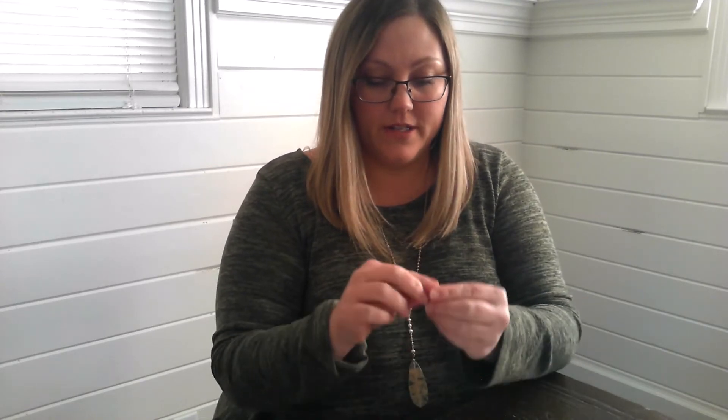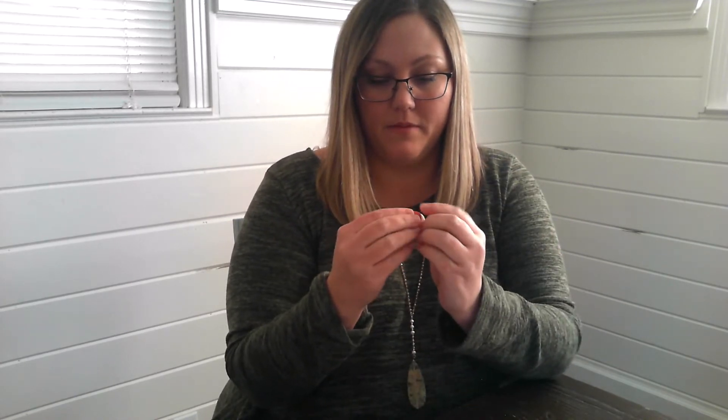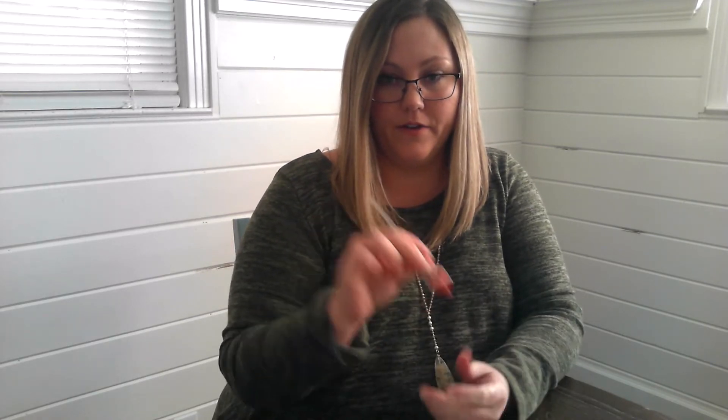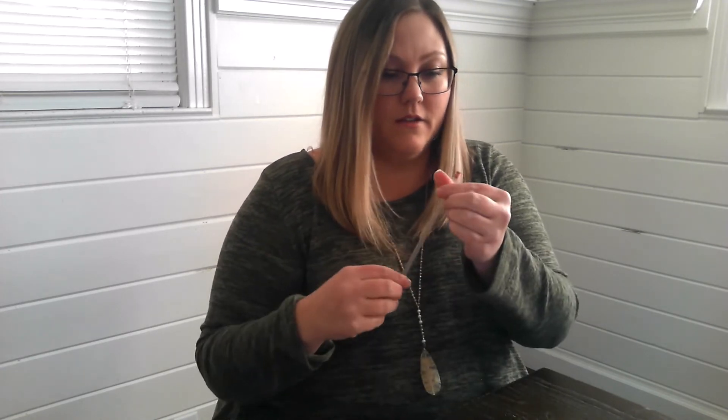So all we're going to do is flatten the pieces out and place them on top of one another. There they are, all together. Then our procedure is to push the straw through the layers of clay, all the way through. I have pierced all the way through, clear. I'm going to pull my straw out. You can see my layers clearly defined in the tube.